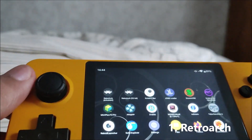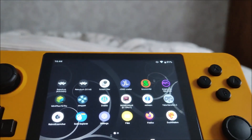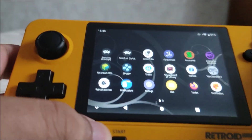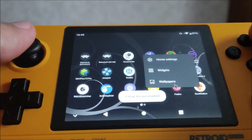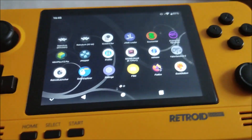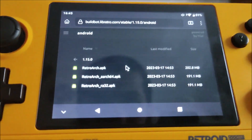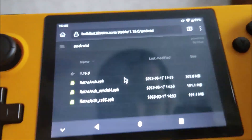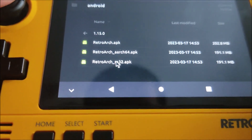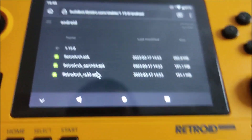The first thing you want is RetroArch. There are many builds of RetroArch, but for Pico 8 I recommend the RetroArch 32-bit build. I'll use Firefox to show you — here are the builds for RetroArch, I'll put the link in the description. There are three options, and the one I use is retro arc underscore r832.apk. Get that downloaded — it's around 200 megabytes.